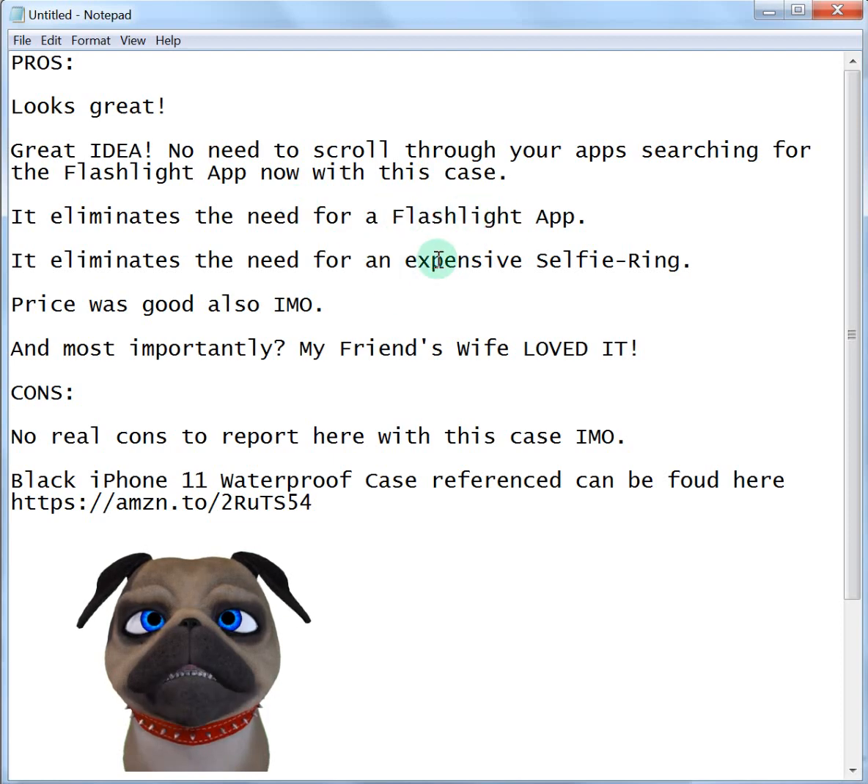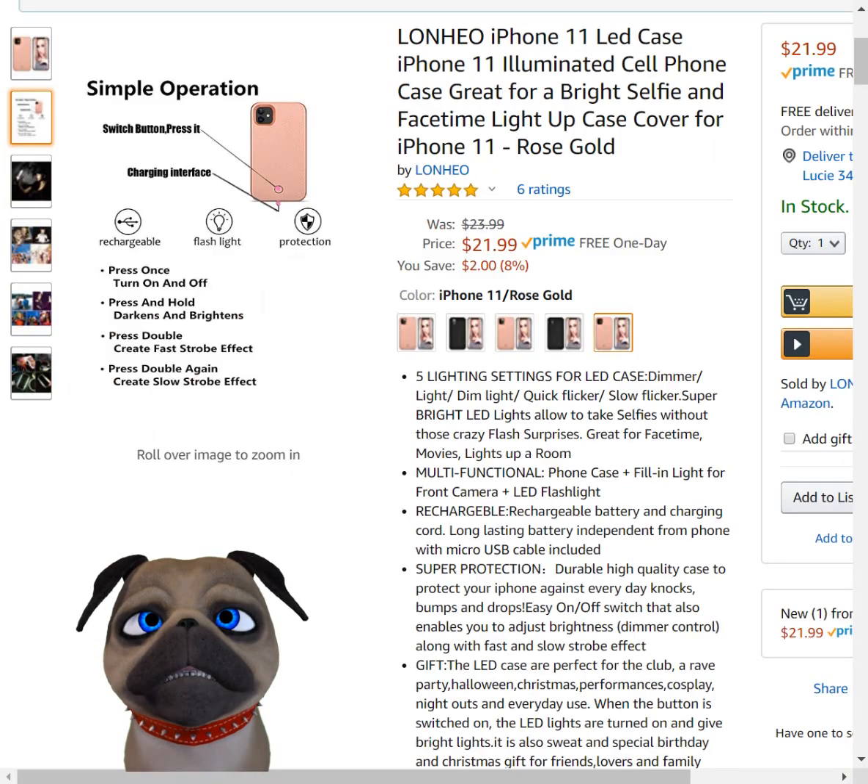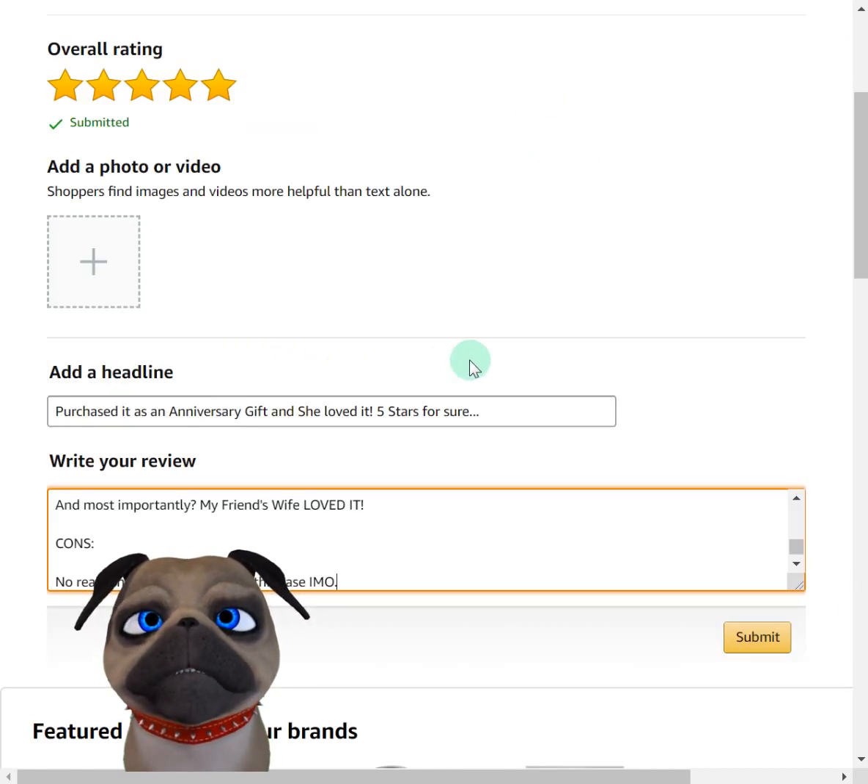As far as this case goes, it's getting five stars for sure. I'll link to the iPhone 11 waterproof case I picked up, and that review will be posted shortly. It eliminates the need for a flashlight app and a selfie ring in my opinion, so I'm leaving it five stars.